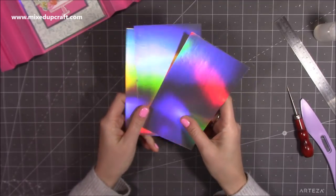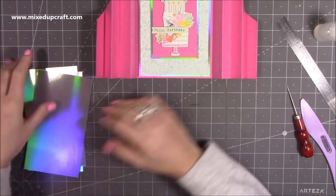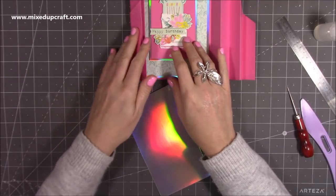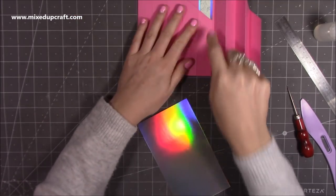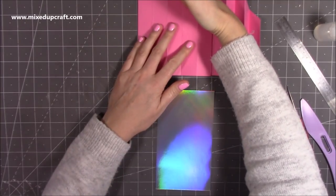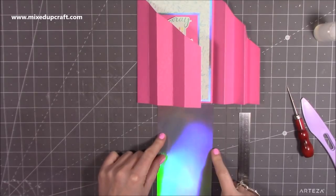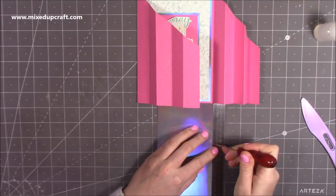I'd suggest working on one side at a time so you don't confuse yourself, because you're working on an angle. We're going to work on the back here first. It would go from the top down there — just make sure your angle goes the same way as whatever side you're working on. You want to come down at two and five-eighths of an inch. I'm going to mark just there, and then with my trimmer cut from the top left down to that point on the right-hand side.